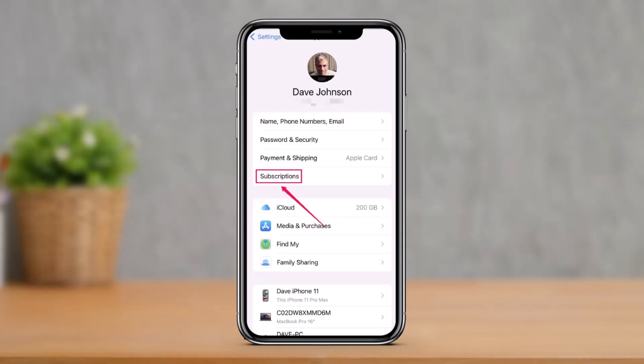The second method: if you subscribed to Paramount Plus via the Apple App Store, you'll need to cancel through your iOS device. Start the Settings app, tap your name at the top of the page, tap 'Subscriptions,' and in the Active section, tap on Paramount Plus. Then tap 'Cancel Subscription' and confirm the changes.